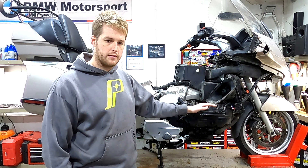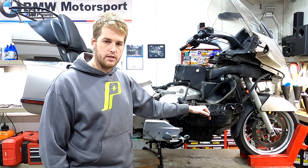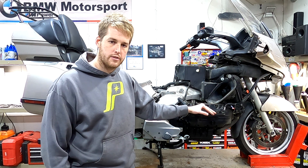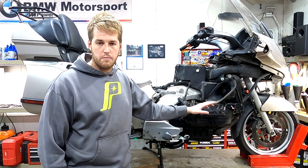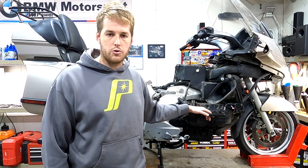Welcome to the channel. Today we are going to be replacing the rear main seal on this 2000 BMW K1200 LT. I'm going to go through this as fast and as thorough as possible, so if you have any questions please mention it in the comments below. Don't forget to like, subscribe, turn on notifications, and check the link in the description for my Patreon if this video helped you out.